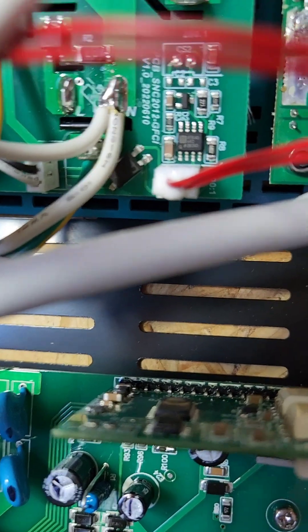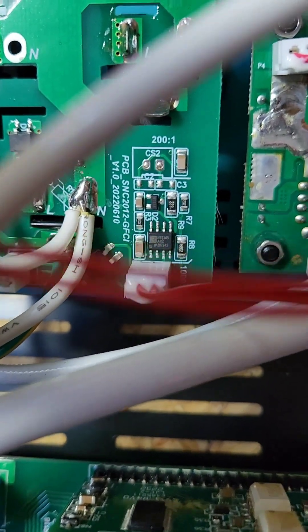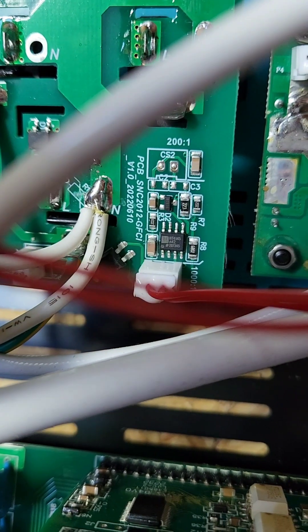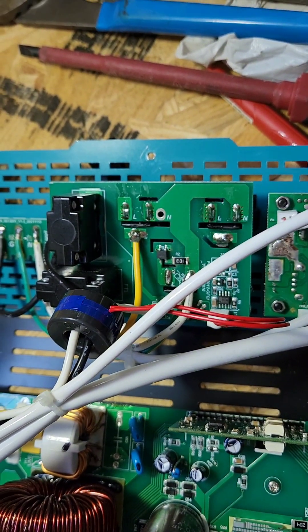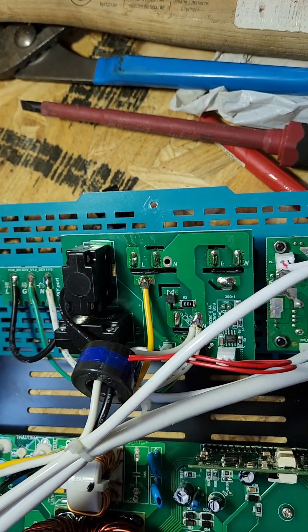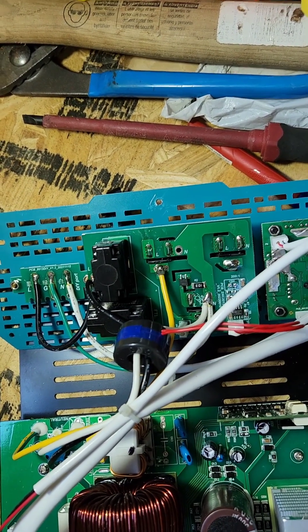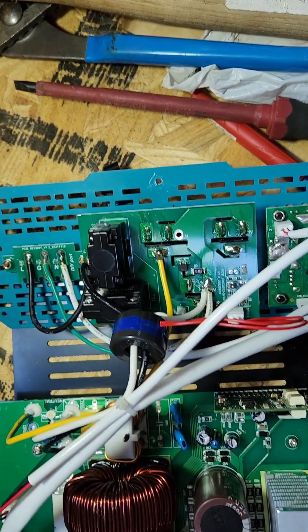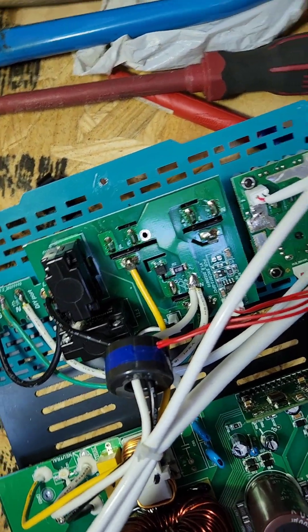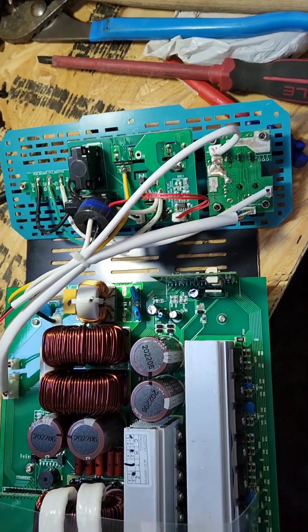Cutting that will render the GFCI useless, which is kind of what I want. For what we're trying to do, I have GFIs in the building, and apparently this is problematic. People try to use these on boats and as soon as they hook into shore power it starts tripping — well, this is essentially the same thing. I'm hooked up through a building with no power from a power company, it's all solar, but it's hooked up, it's grounded, and it may or may not be bonded depending on the equipment.